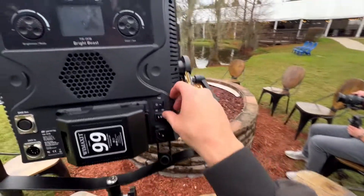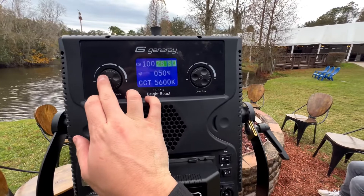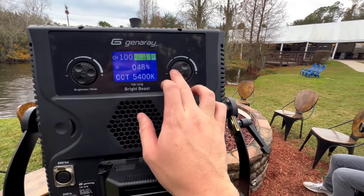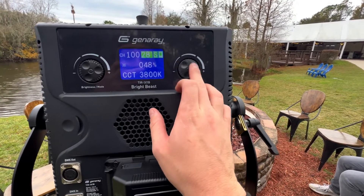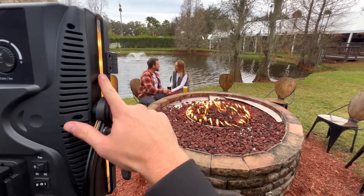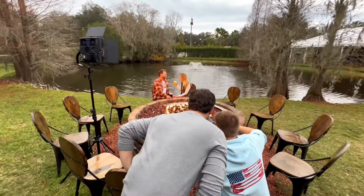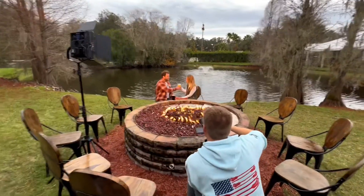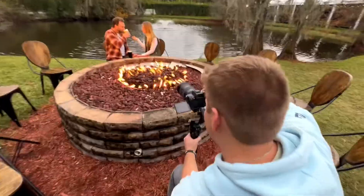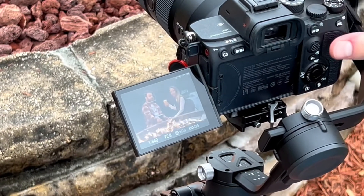This isn't an RGB light so there's no fire effect, but it is bi-color. So if we change the Kelvin temp, we can at least give some motivation to this warm light acting as if it's fireplace light. Let's do one more cheers while you look at each other.